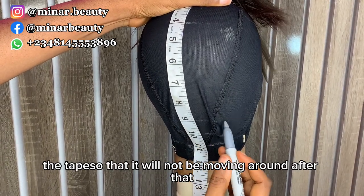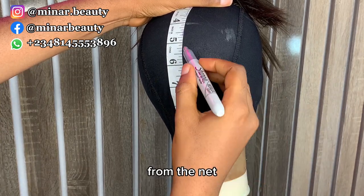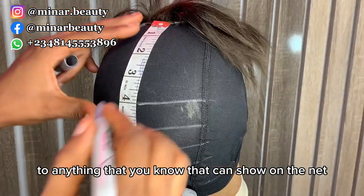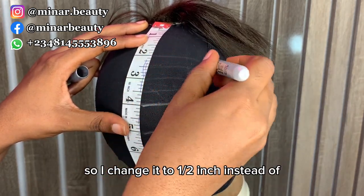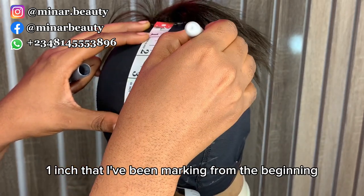After sewing, I place a staple on the wig cap then use tape to secure it so it won't be moving around. After that, I use metallic paint to mark one inch from the net. You can use a concealer pencil or anything that shows on the net. When I get to four inches, I change to half-inch intervals instead of one inch.